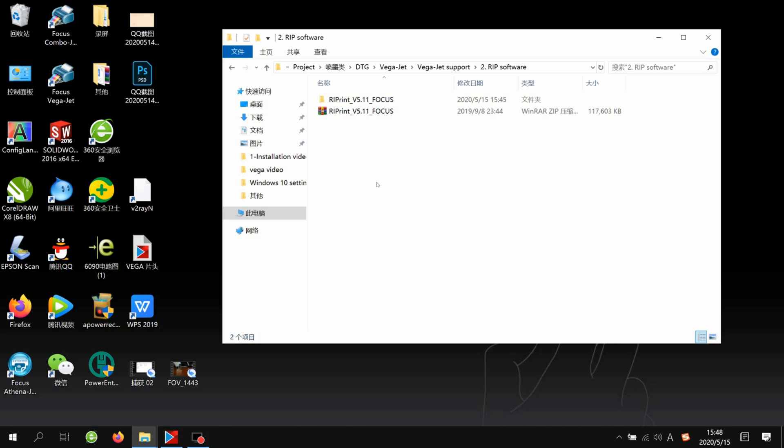Now we start to install the RIP software on your computer. The RIP software is used for rastering the picture before printing, because the computer cannot directly detect JPEG or TIFF format to print. So we need to use the RIP software to do the RIP process.